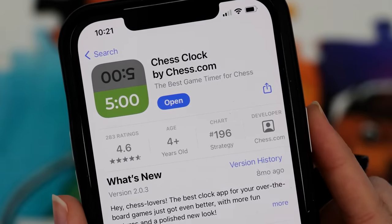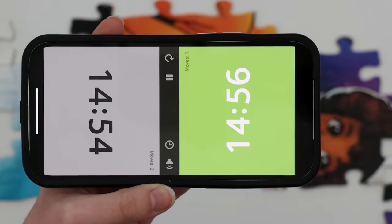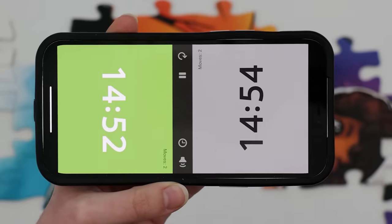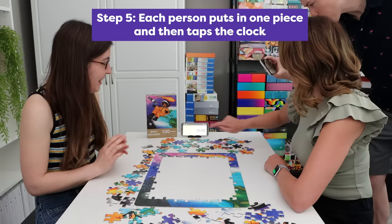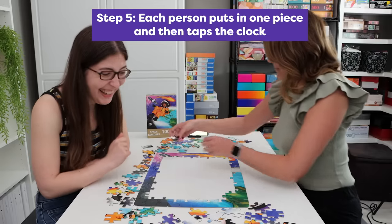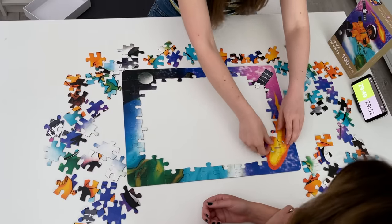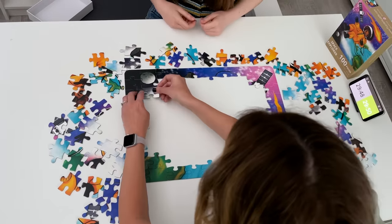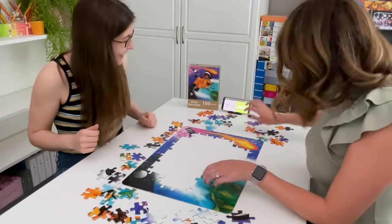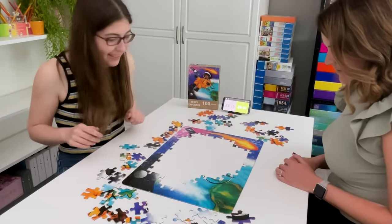You can download a free app onto your phone. The way it works is when you tap your side the other side starts counting down, and vice versa. So basically you put in a piece and then tap the clock so that their side starts counting down, and then they do the exact same thing. You keep going back and forth until the puzzle is finished. At the end, the winner is the person who spent the least amount of time working on the puzzle.